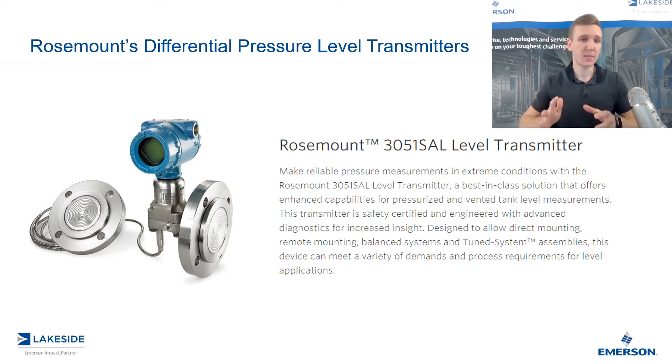Before we can dive into this product to get a better understanding of its use, we need to understand how we can actually use a differential pressure transmitter in order to measure the level in your vessel. So we're going to go back to some basics and go through some algebra. Be warned — if math is not for you, stay tuned for the next video where we exclude the math.